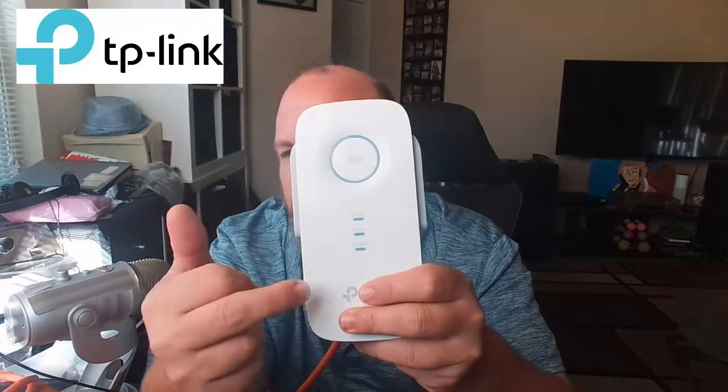As it's doing that, hold down the WPS button on the extender — some will be located on the side. Hold that down for five seconds. That should pair the extender with the router. Let me know in the comments section if this works, and make sure you subscribe.